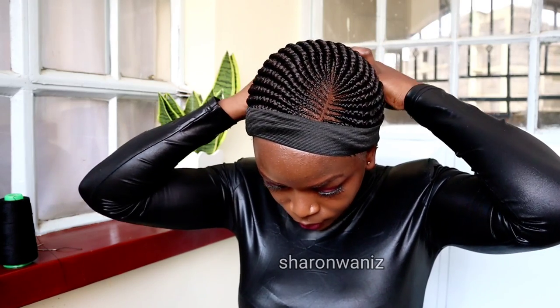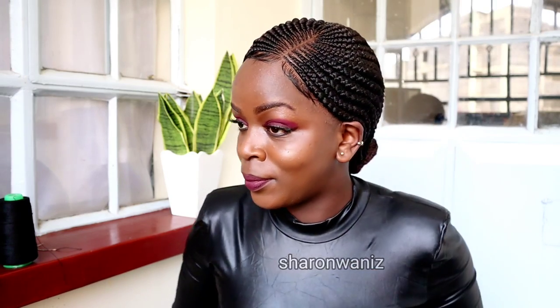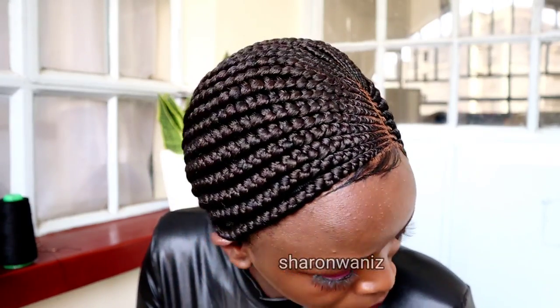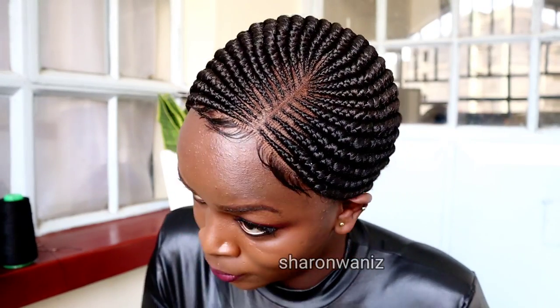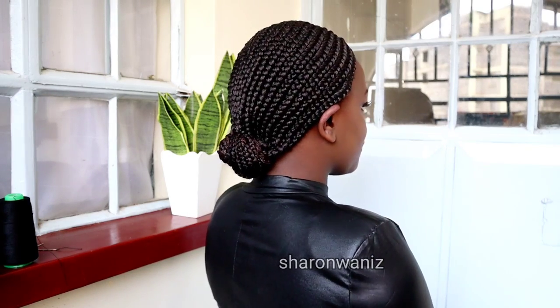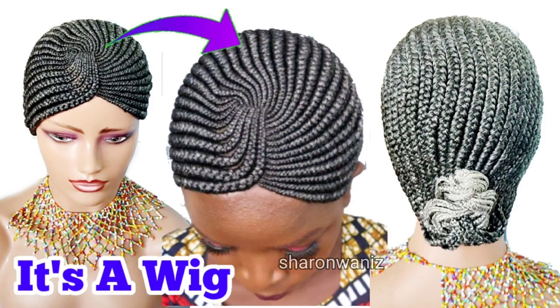Comment down below if you love the style already. The color is 133 — it's almost like a 4, not too dark and not too brown. It's a mixture of brown and black. What do you think about the parting area? I feel like it looks more natural with the baby hair and with the lace. If you want this hair without the baby hair or without the lace, just let me know by leaving a note when you order.